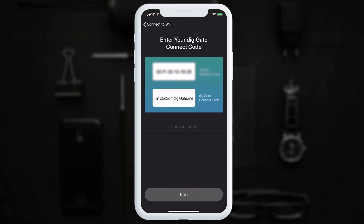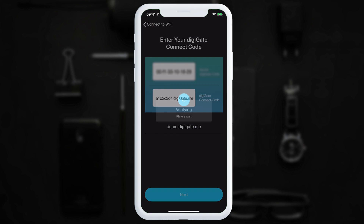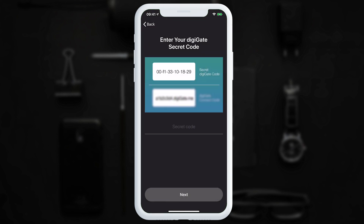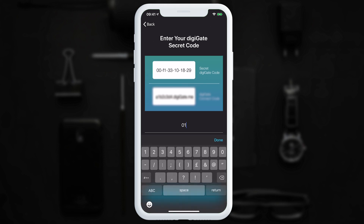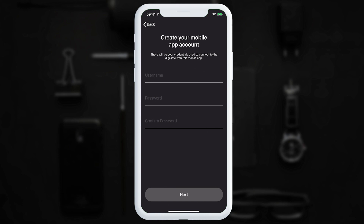In the next step we need to enter the DigiGate connect code. In our case it will be demo.digigate.me. Every connect code is on the secret DigiGate card which you will receive in the box. We tap next and this will be verified on the DigiGate system. Now we enter the secret code which is at the top of that card. Once we've entered this in, we tap next and the DigiGate will verify the code.